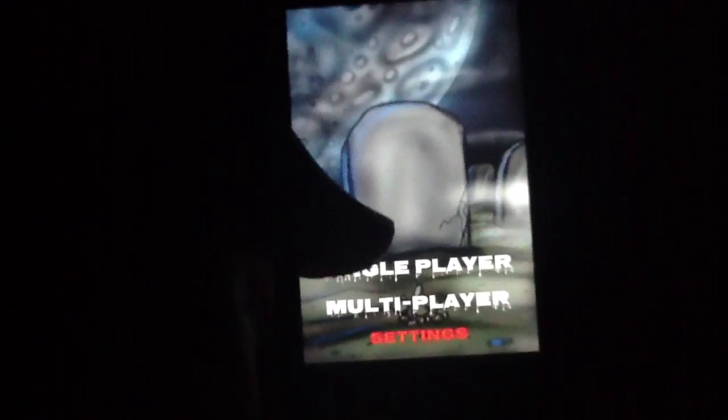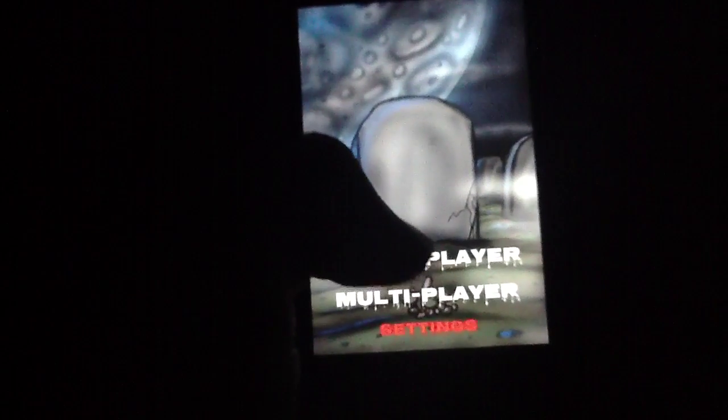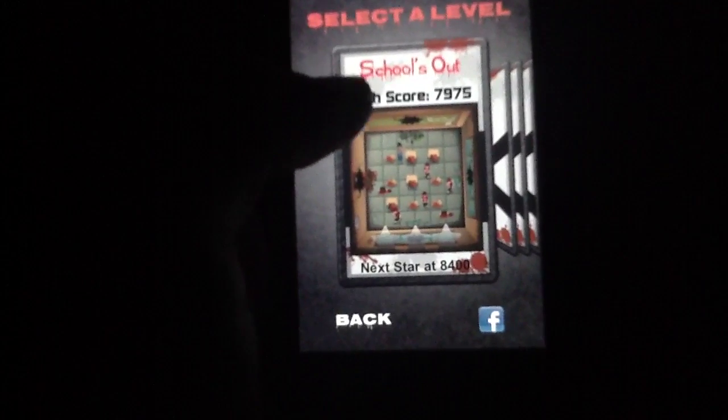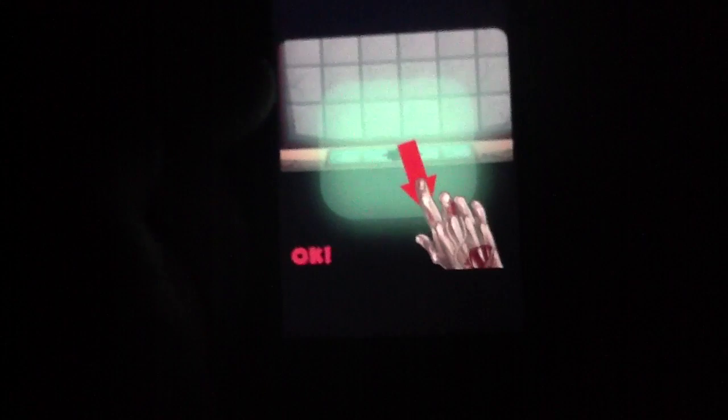Now let's go ahead and jump straight into the game. The game does come with single-player and multiplayer, though we are of course just going to do the single-player for now. We'll talk more about multiplayer in just a second. This is a fresh install, so the rest of the levels have not yet been unlocked, but we do think we can give you a fairly good idea of how this works using the first level, and it's definitely fun enough.